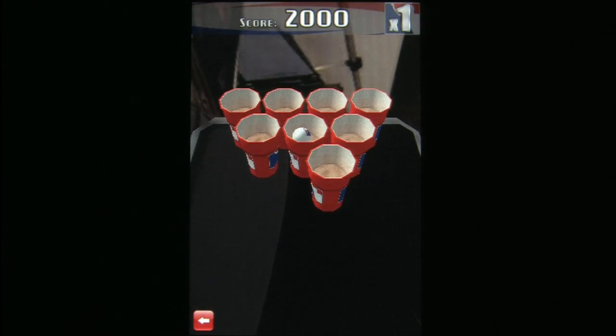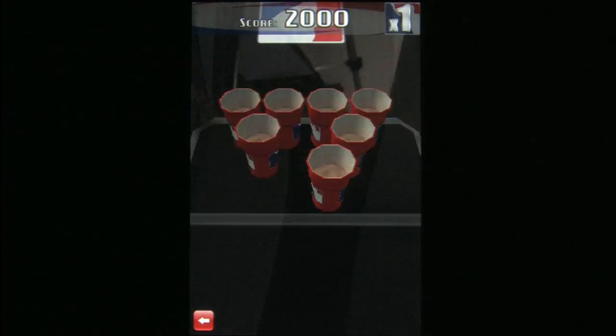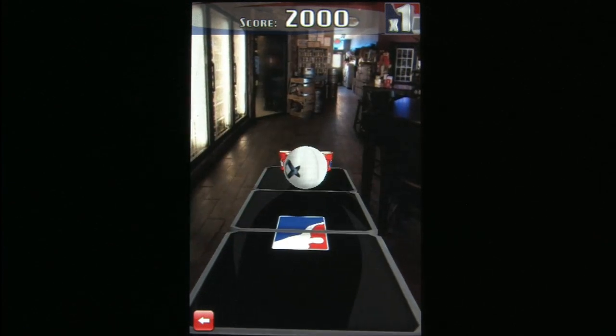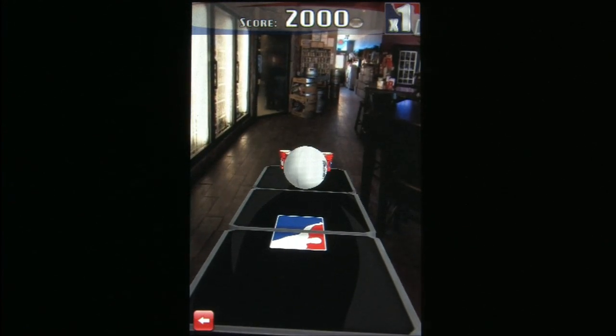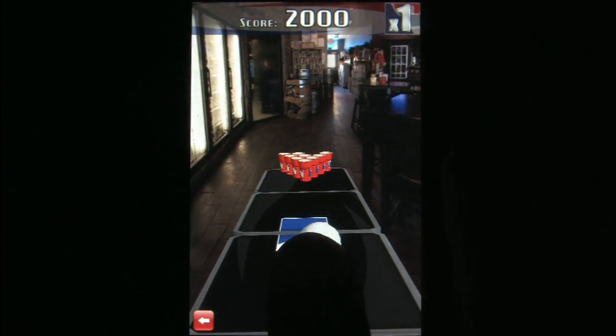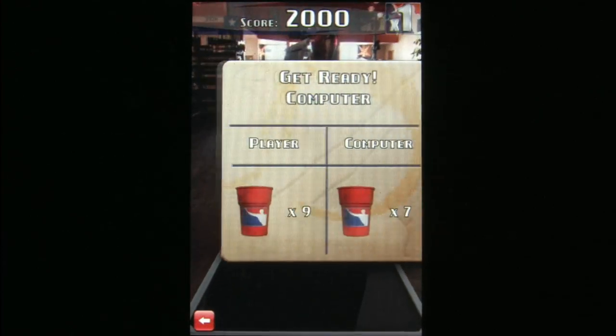Yes, I've spent many, far too many hours playing real beer pong. And while beer pong on the iPod does not really capture the actual thrill and intoxicating fun of actual real-life beer pong, it's fun to see on the iPod and packs a few laughs. You may even really get into the gameplay.